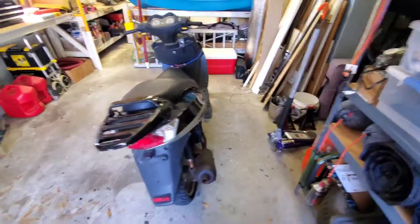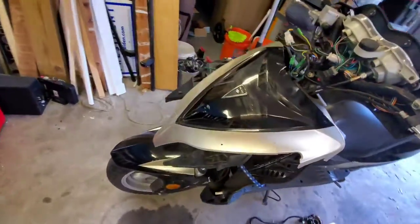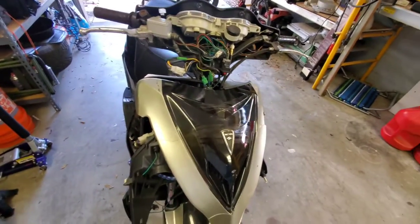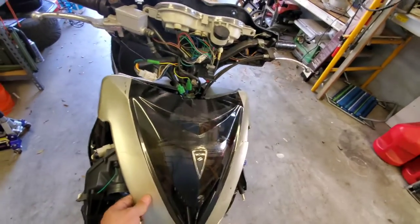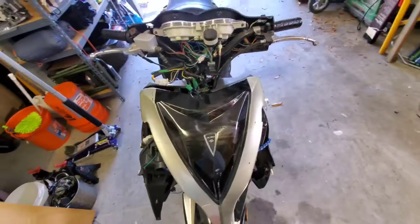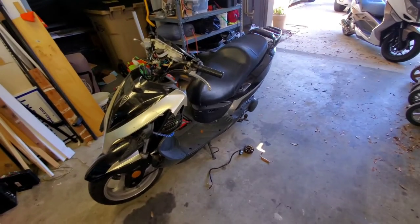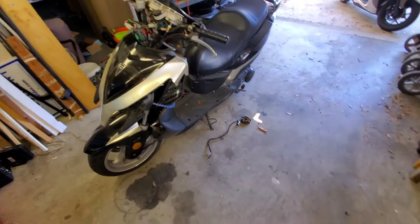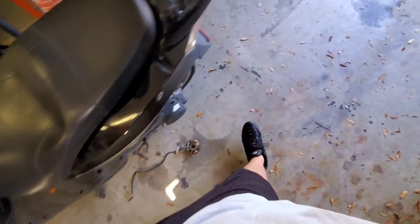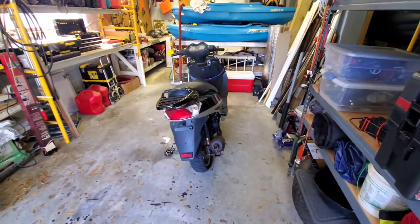Now we just have to figure out this front end issue with the wiring — these wires are not ideal, this is not ideal, we need to resolve this. But hey, it rips and she goes! That's it for this fix. Now you guys know how to install a stator. You need specialty tools — specifically a flywheel puller for GY6 engines. There you go; she goes, she rips.